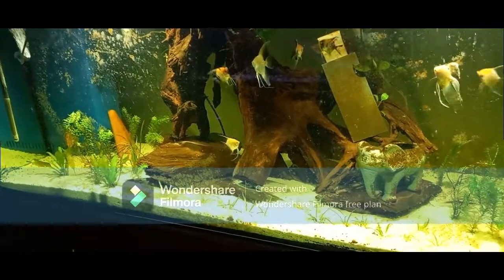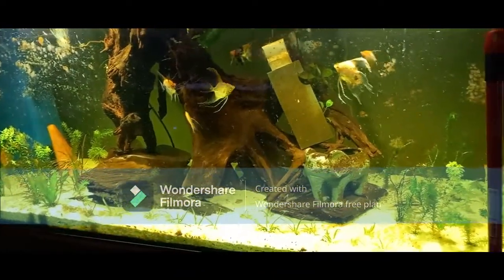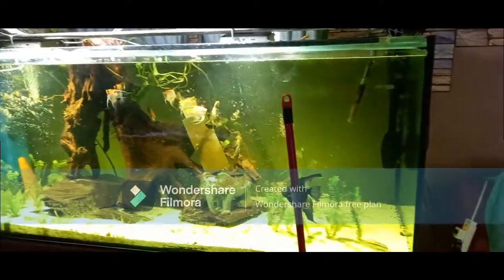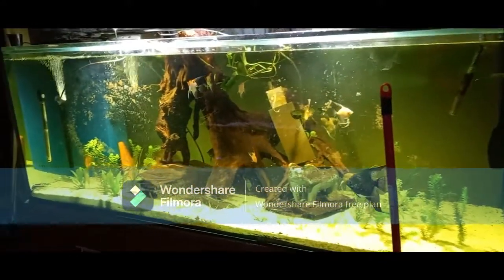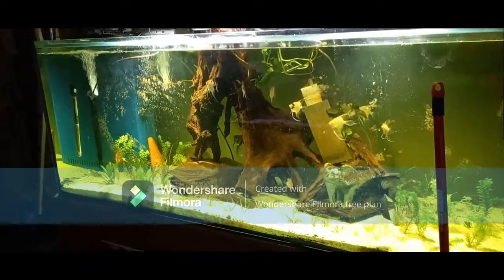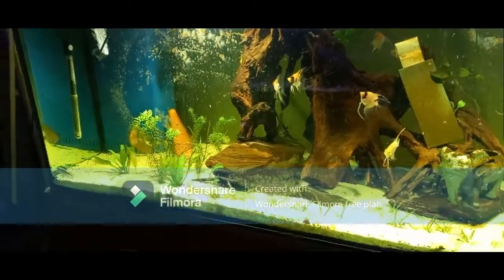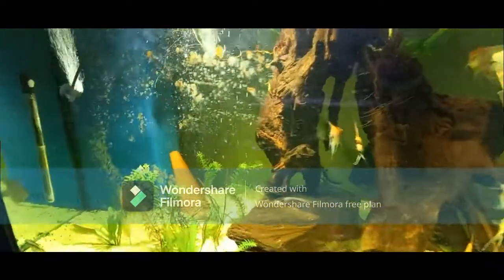The first tank we're going to look at is a six-foot tank. It's got some nice driftwood, quite a few plants, angels, some corydoras, and a couple of discus. It needs a clean, but it's a nice tank.